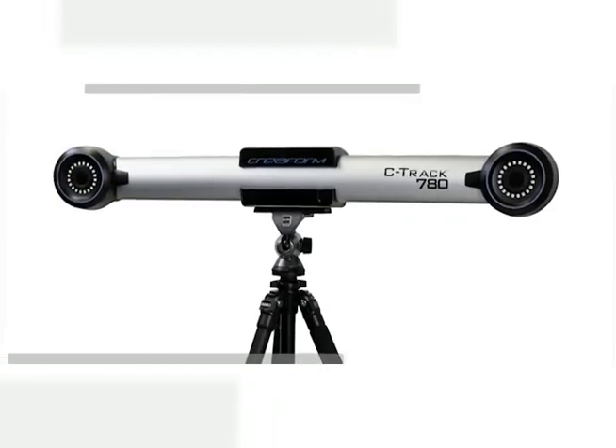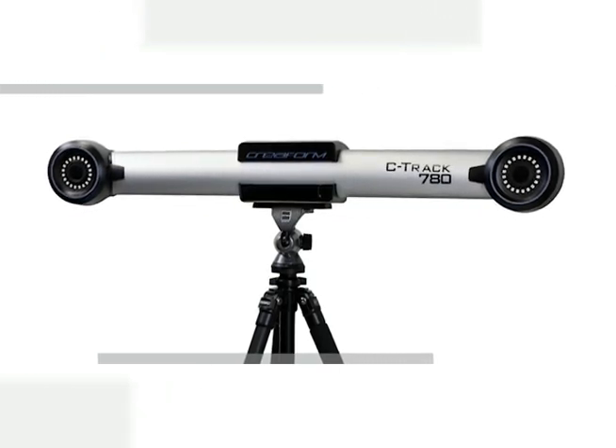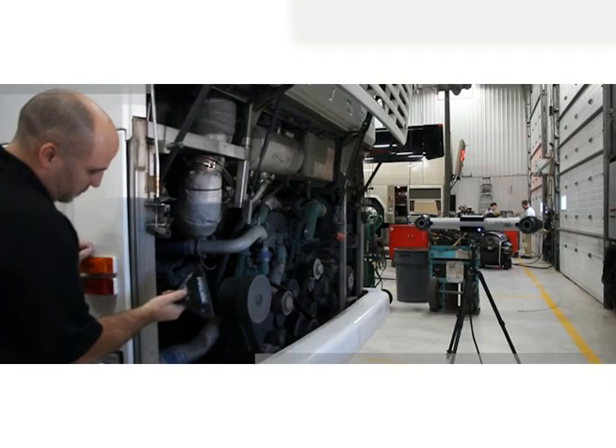Powered by the C-Track, a dual camera sensor that tracks the reference model and the probe at the same time, the HandyProbe system combines advanced photogrammetry and powerful digital image processing. The HandyProbe brings probing to a whole new level.